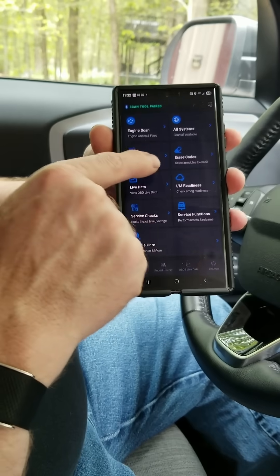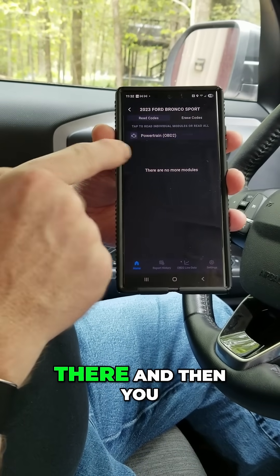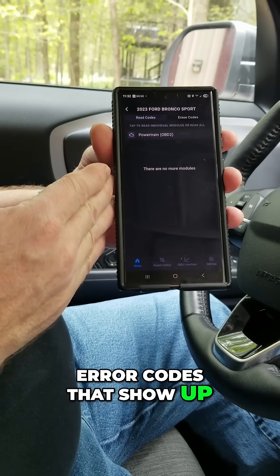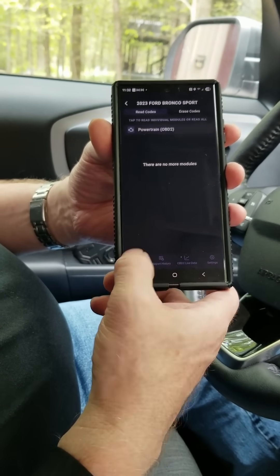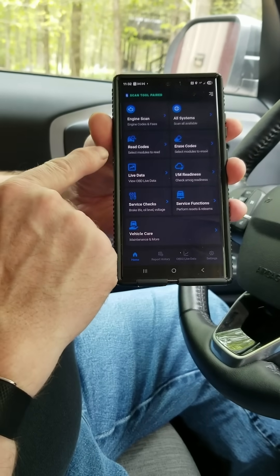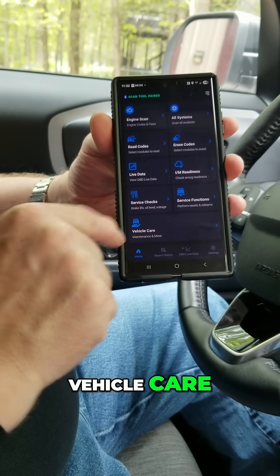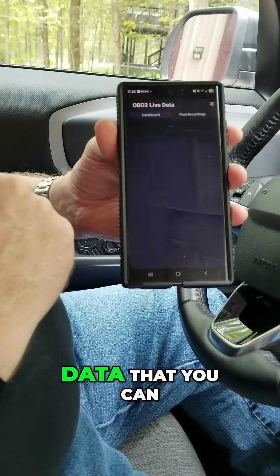Pair successful. If you had a code and needed to reset something, you can go in there and reset any error codes that show up — so those check engine lights you can get rid of. Then there's live data, service checks, vehicle care, service functions — just a multitude of data that you can get from here.